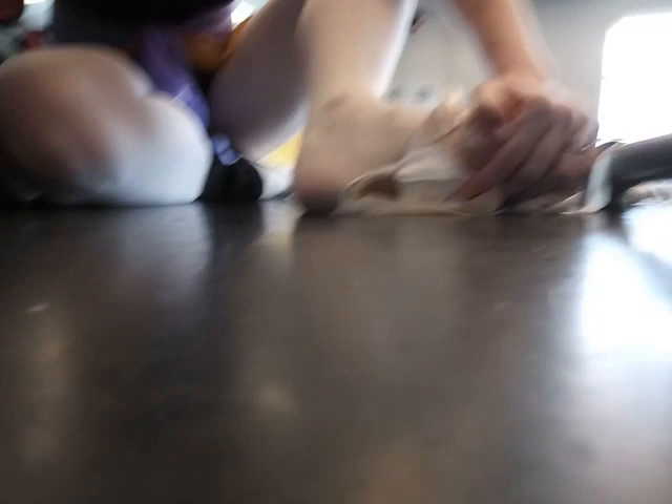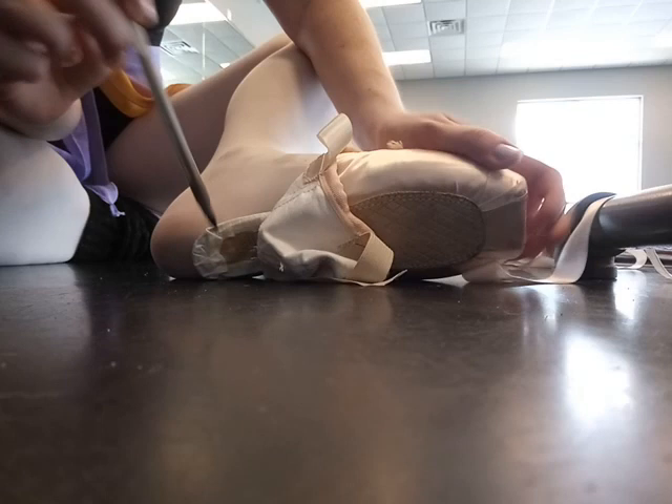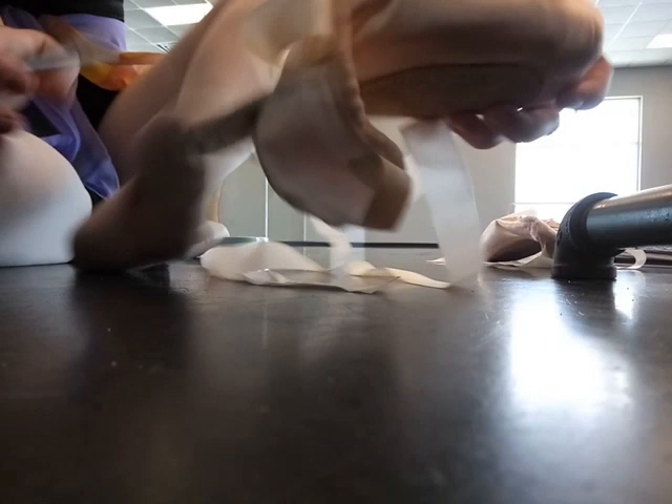I'm going to quickly slide the shoe back on my foot and mark where I want to cut. My shank ends here on my heel and I want it to end — I'm going to draw on my tights — I want it to end right there. That's where I want my shank to end. So I'm going to put a little line on my shoe right there at the bottom, and that's where I'm going to start cutting it off.